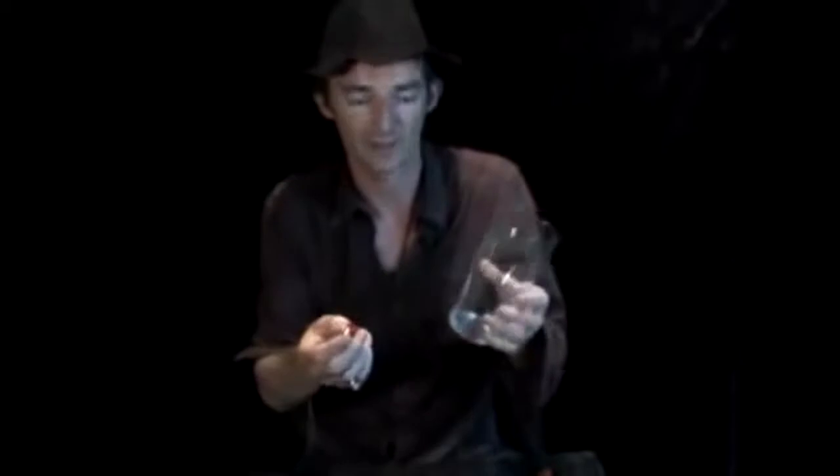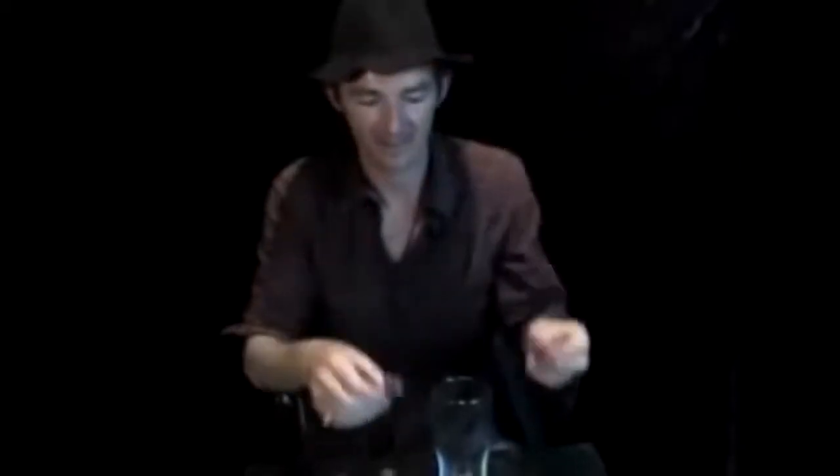Hi, my name is Andy. This is the training video for pint pot penetration. What you need for this trick is a pint glass and you need two lighters exactly the same. You also need to make yourself a pull.